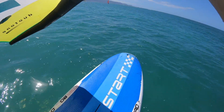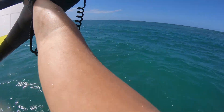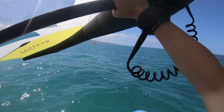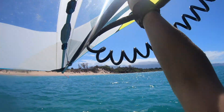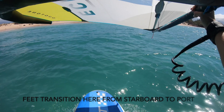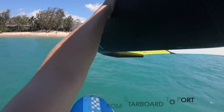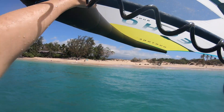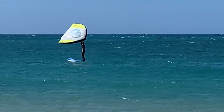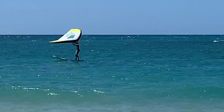To turn around, use the same technique you used on your knees. Start by bringing the wing overhead and switching your hands. Then put your hand on the leading edge of the wing and press to the outside of the turn. Switch your feet as the board transitions. Once you've turned it 180 degrees, move your hands back to the boom. With a little practice, you'll be able to make this transition without removing your hands from the boom.